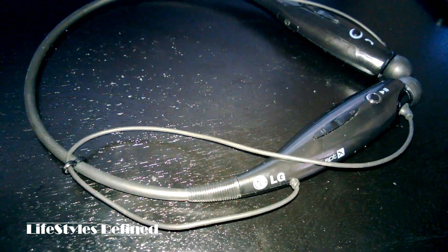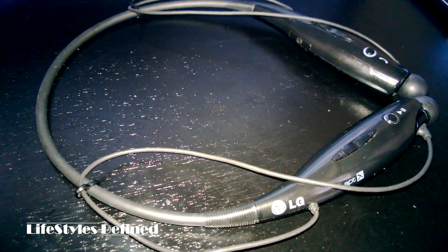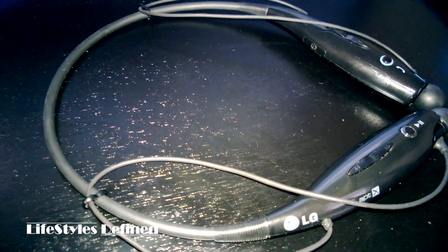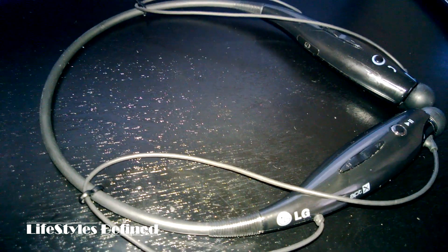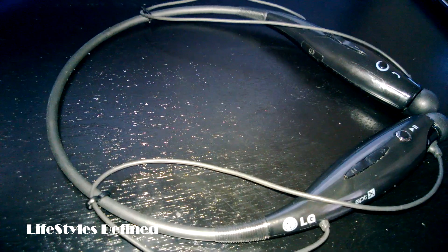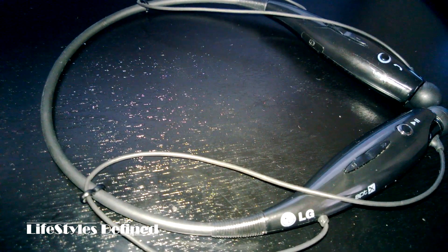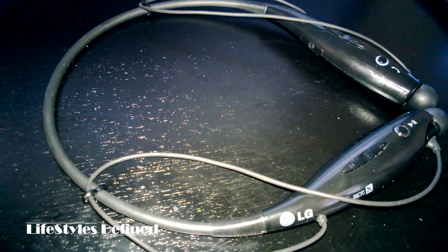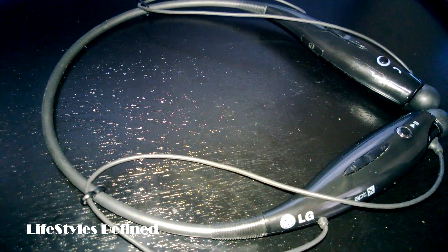This is one of the most comfortable pairs of headphones I've ever owned. This part just rests around your neck, literally. I wear collared shirts to work, so when it's on my neck you can't even see that there's something there. Even with a t-shirt it still doesn't look crazy. With traditional Bluetooth earpieces you can look a little weird, but this guy is completely invisible and still feels comfortable.